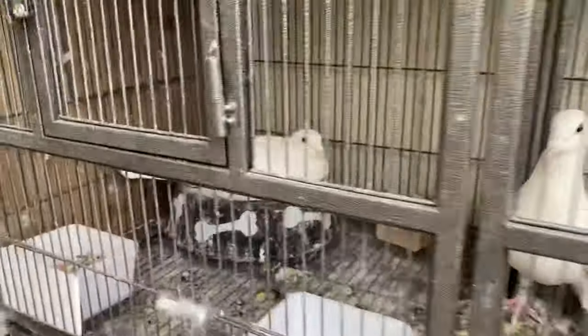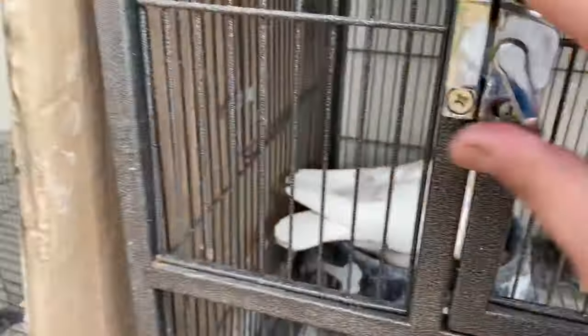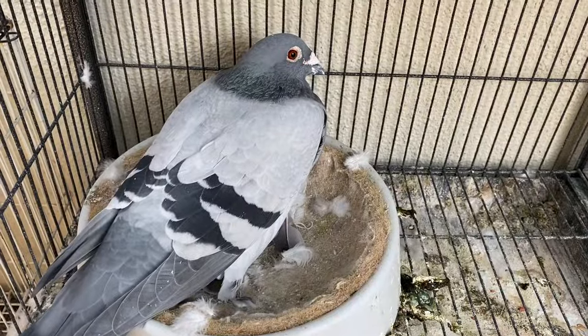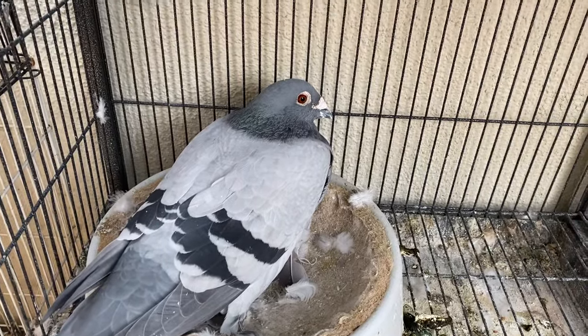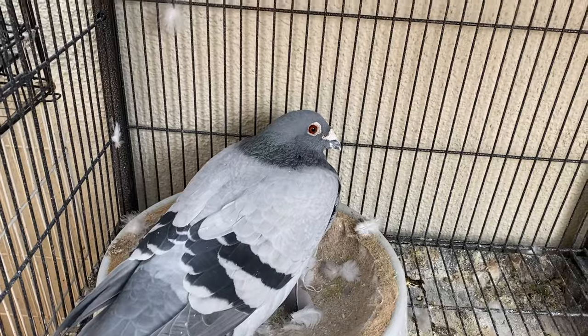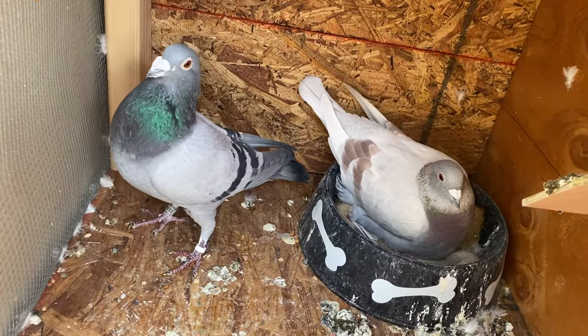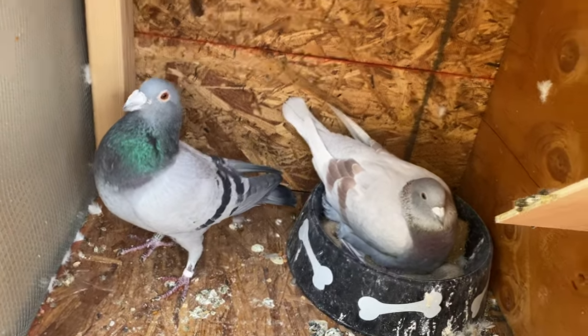Good news — we got one egg over there. I'm just hoping it's not empty. There's one there, and then there's still two here. I checked the other one and it looked empty to me, I'm not sure. There's one egg here and there's actually one more being sat on over there. That one I haven't checked — I really hope it's not empty.